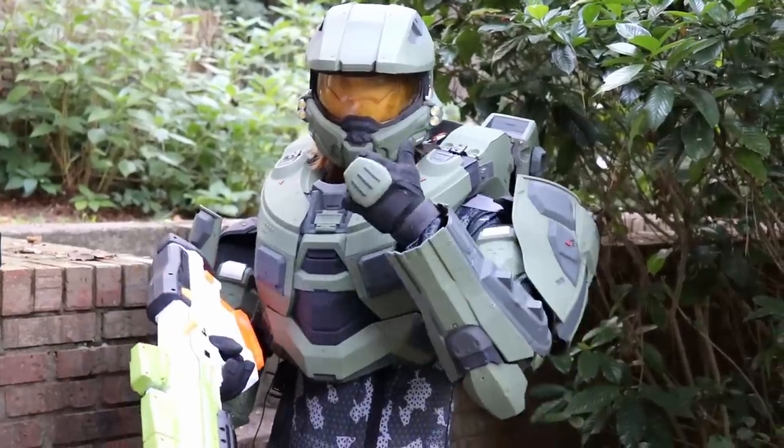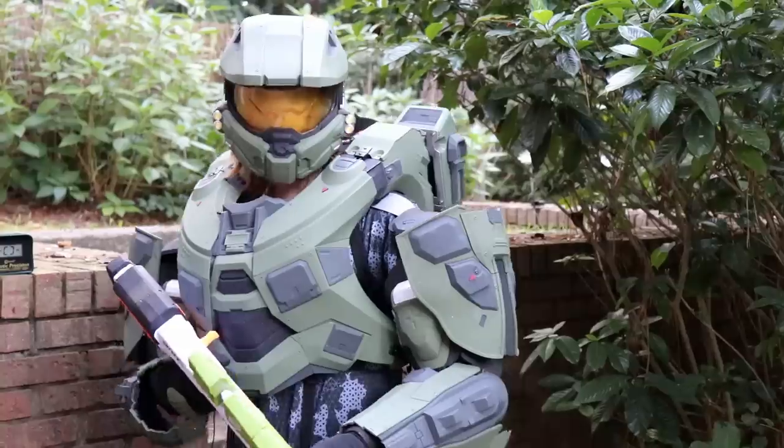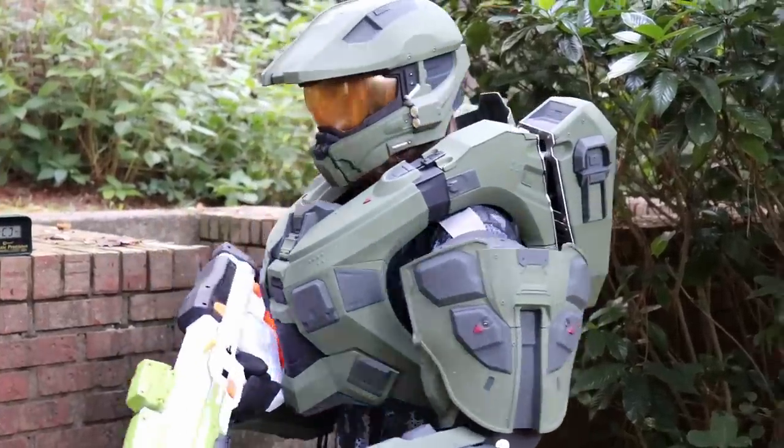All right, let's take it outside and put it over the chronograph, and we'll give our final thoughts. My optics are a little fuzzy right now, but we should be able to get a few shots over the chronograph and talk about the overall practicality of the MA40.